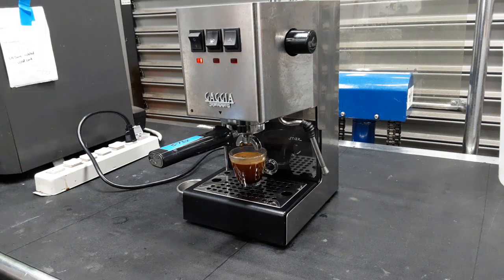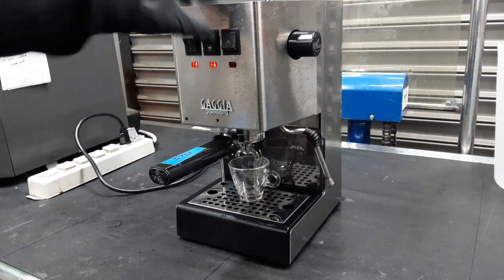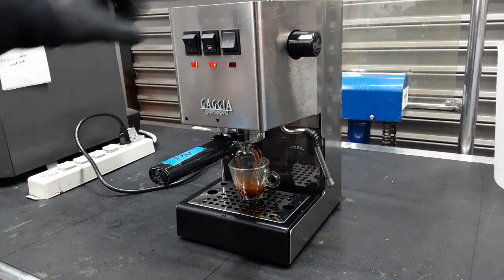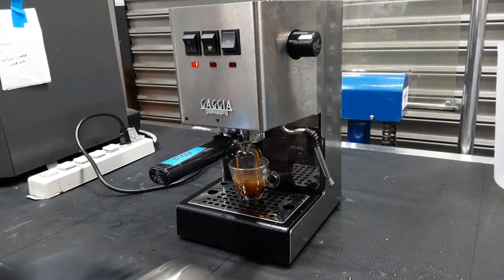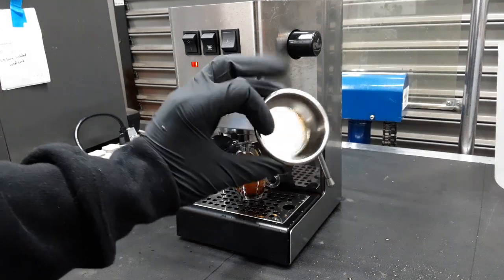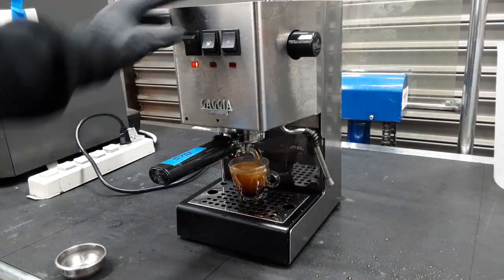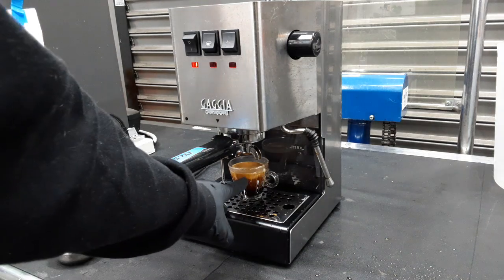And then we're going to do the second basket. Here's the second shot. As you can see, it's starting to splurge out. That's because we changed baskets from the one your machine came with to a normal basket that fit in a portafilter. But it does make a large thing.